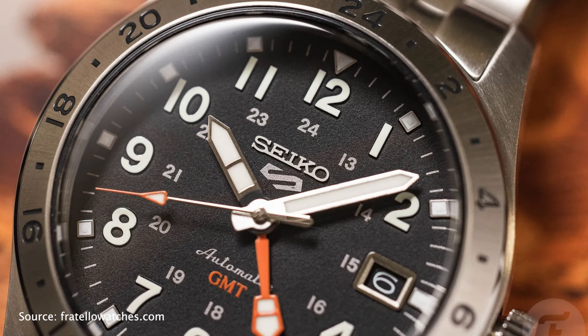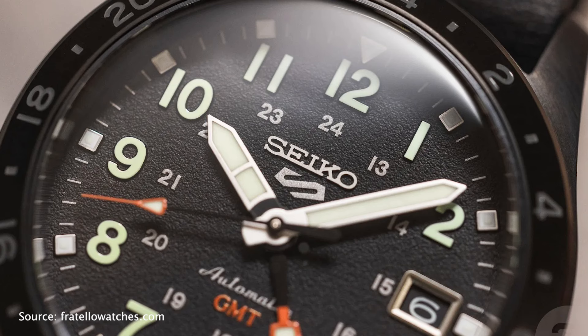Because for this price it's a very good-looking and tough watch. The retail price in US dollars is $435.